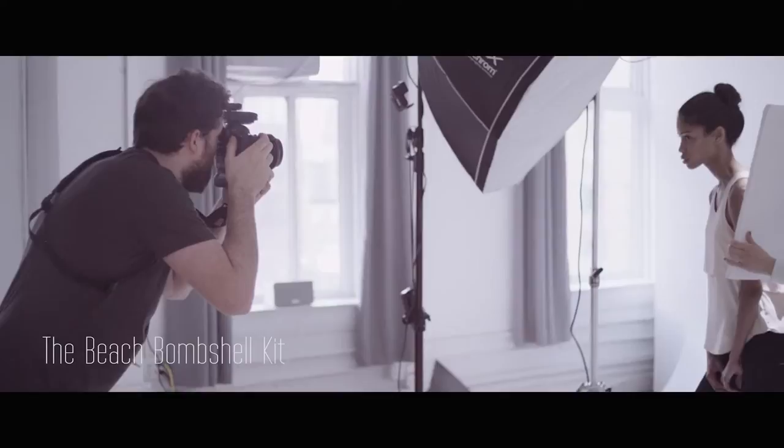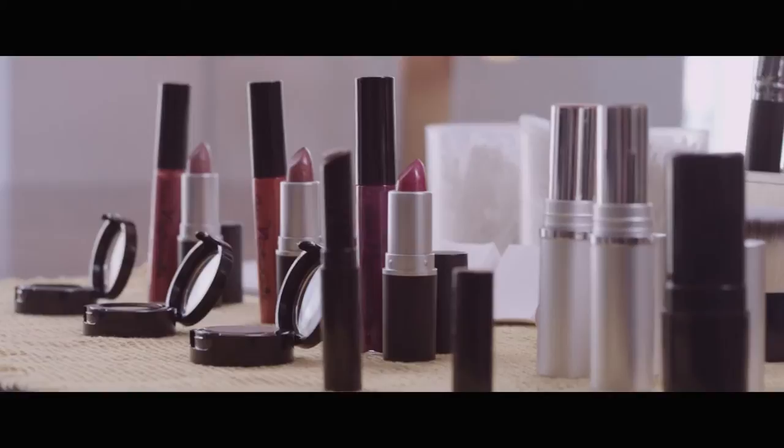Today we're in New York City working on a photo shoot with Au Naturale's new Beach Bombshell Kit. It was designed by supermodel Julie Henderson. The collection includes six products that are amazing to use all on their own, or I can show you how to use them all together.